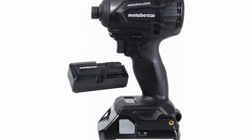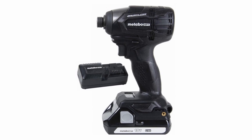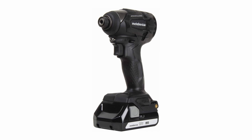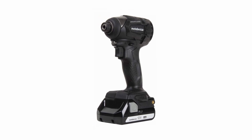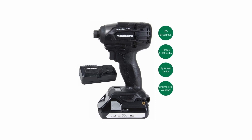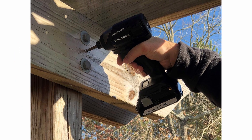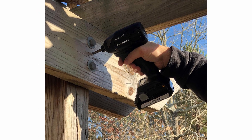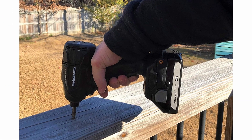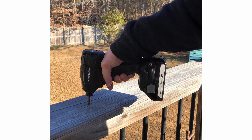On Number 2, the 18V Cordless Impact Driver, weighing in at just 2.9 pounds, is a true game-changer in the world of power tools. With an impressive 1,522 inch-pounds of torque, this compact tool packs a serious punch. Its standout feature is undoubtedly its exceptional performance — with 1,522 inch-pounds of torque at your disposal, it effortlessly handles a wide range of fastening tasks, from driving screws into tough materials to loosening stubborn bolts, making it a must-have for both professionals and DIY enthusiasts.